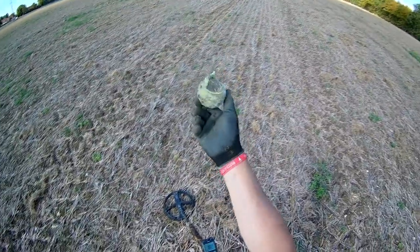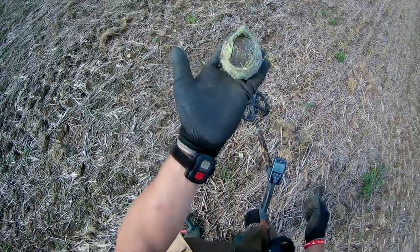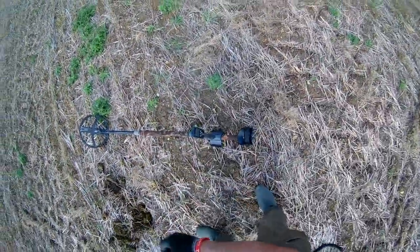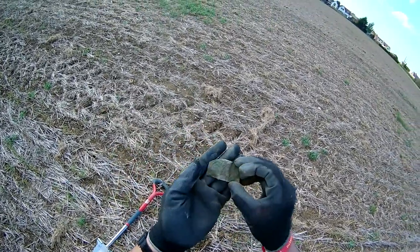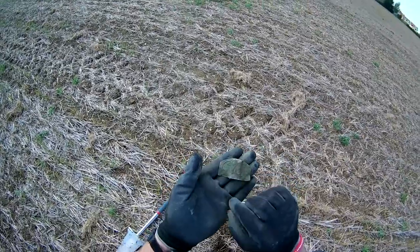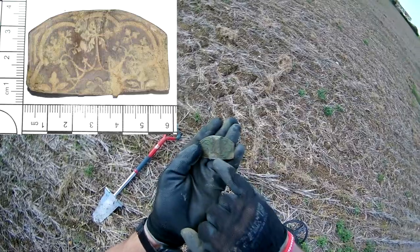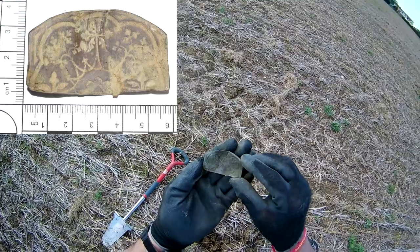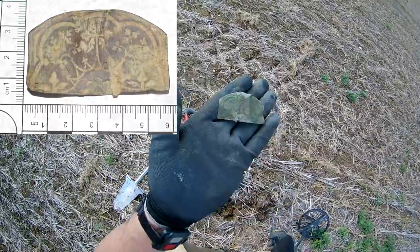Anyone for tennis? Slightly secondhand ball — anybody interested, just comment below. This here is a 79. I thought a bit of scrap metal, but it's got some detail on it — looks like there are segments, like a tree, a couple of trees. Don't think there's anything to get excited about, but just interesting really. Anybody know what it is? Please comment below.